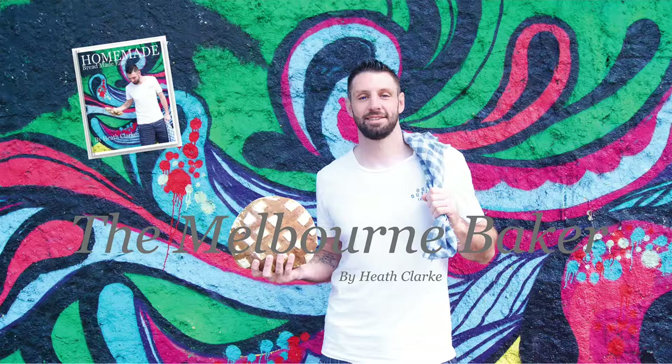Hi, my name is Heath Clark and I'm the Melbourne Baker, and today I'm going to teach you how to make a very simple bread. The first recipe from my book Homemade Bread Made Easy. It's really simple, it's delicious and it looks really, really professional.